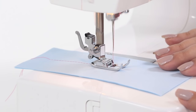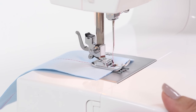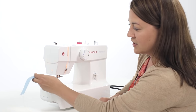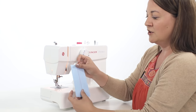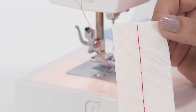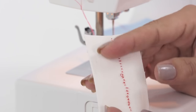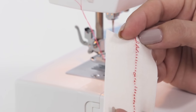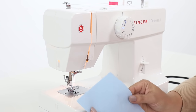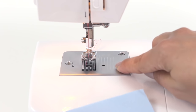When you get to the end, we're going to raise our needle using our hand wheel, turning toward ourselves. We can lift our presser foot lifter and then cut the thread using the cutter on the side of your machine. Now we can look at our stitch — the front looks good and the back looks good, so it looks like we've threaded our machine properly. If your top looks good but your bottom looks a little bit messy with a bunch of loops, even though it's the bottom, it doesn't mean it's your bobbin that's threaded improperly — most likely it means you need to re-thread your upper thread. On your stitch plate you'll notice multiple lines, and these indicate different seam allowances.